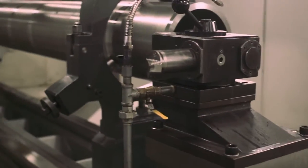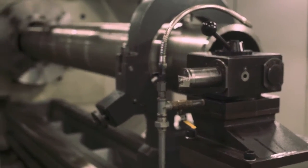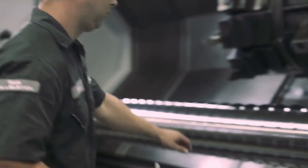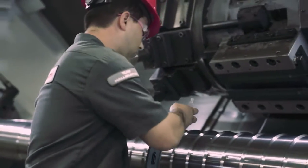We know the ability to rotate and reciprocate a liner string while cementing will improve results, but when combined with the V0 qualification of the Extreme Grip — which was tested at between 40 degrees Fahrenheit and 400 degrees Fahrenheit — we can provide our customers with a reliable solution for zonal isolation in even the most challenging environments.